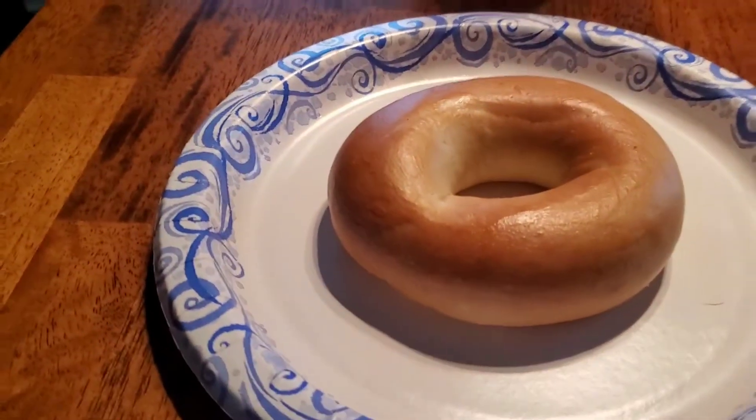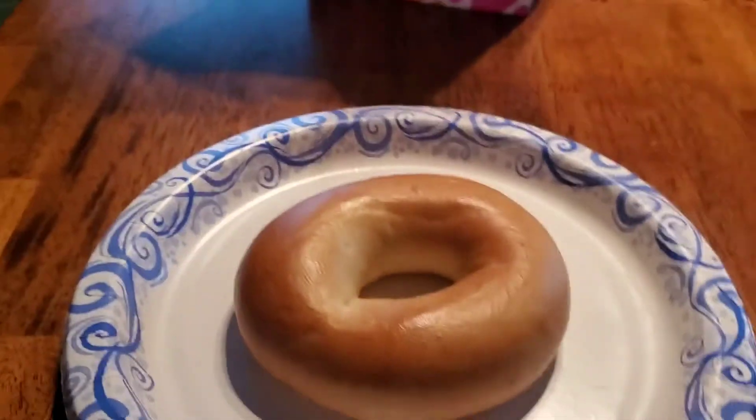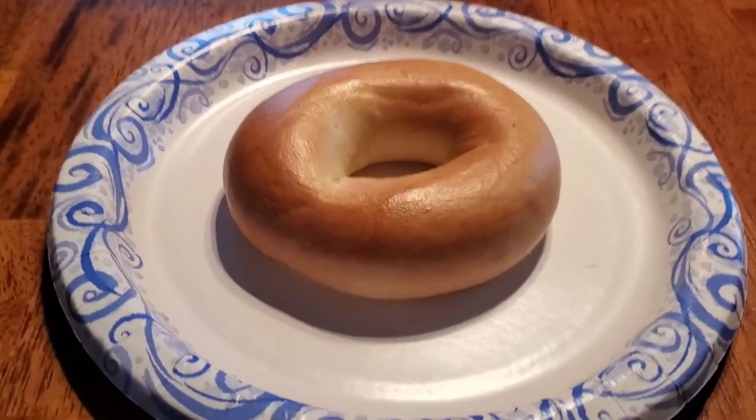So anyway, let's go — we're going to get out the toaster, then we're going to cut it, then we're going to toast it, then we're going to butter it. Alright, so we'll see you guys in a second.